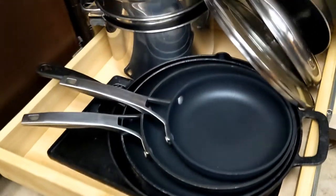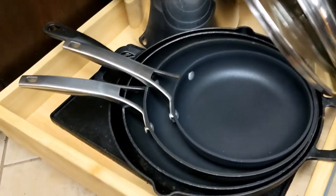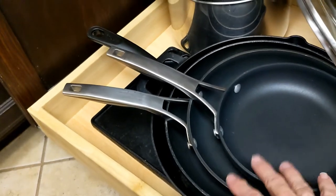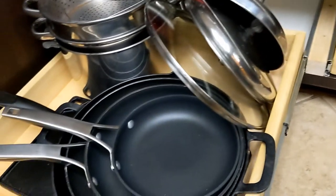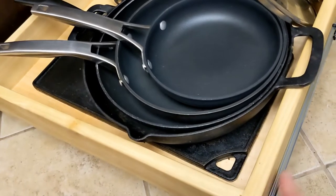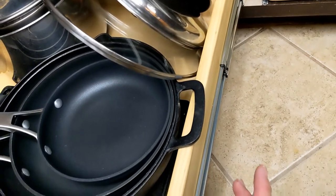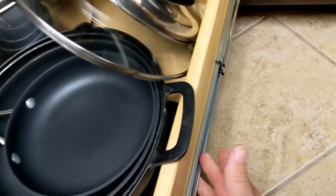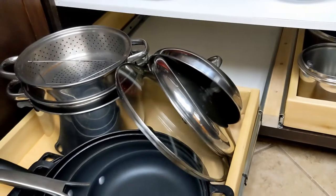These trays pull forward, as I've mentioned, and they have lots of heavy stuff in them. I have a couple of Lodge cast irons along with some Teflons and some other pans. Probably about 40 pounds of weight, plus about a 10-pound drawer, so about 50 pounds. The drawer slides accommodate 100 pounds. They're considered heavy duty, and they're those three sections, so they pull all the way forward.